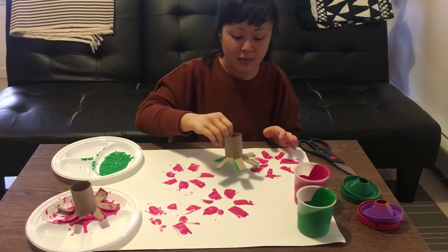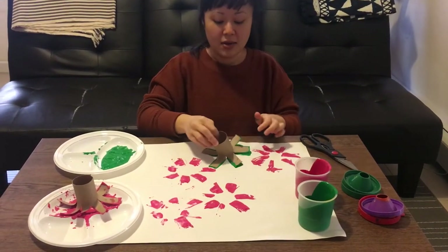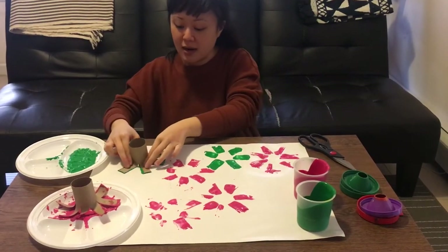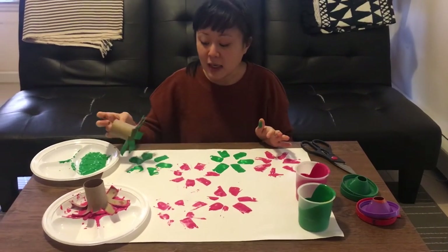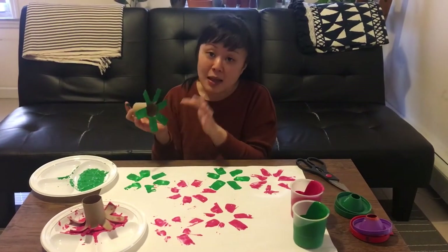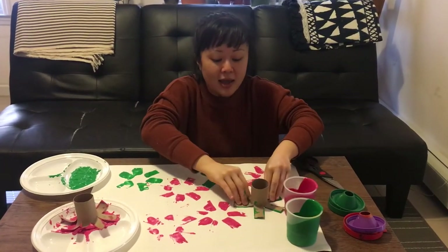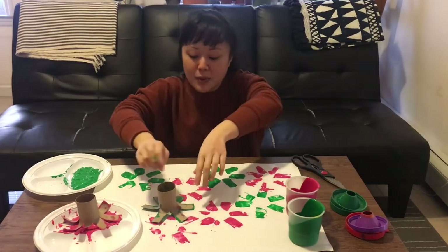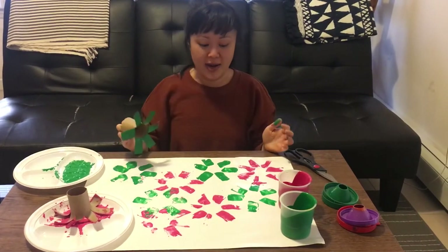Here's the green one that we just did — we cut it, just push it down, and there are some flower petals. You can also let your child know, because we do this at school too, that they don't have to keep dipping into the paint. See, there's a lot of paint left on here, so you can put it on your paper again until you notice there's no more paint coming off. There's still a little more paint, so let's put another one. And now it's turning into a nice little flower garden.